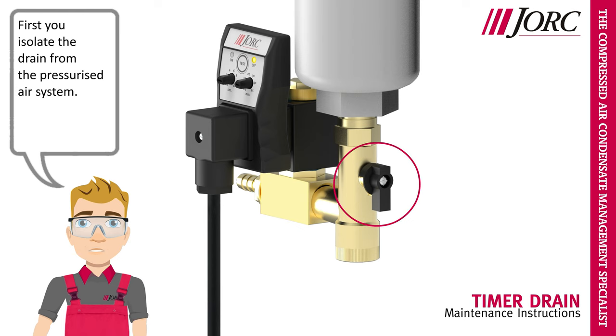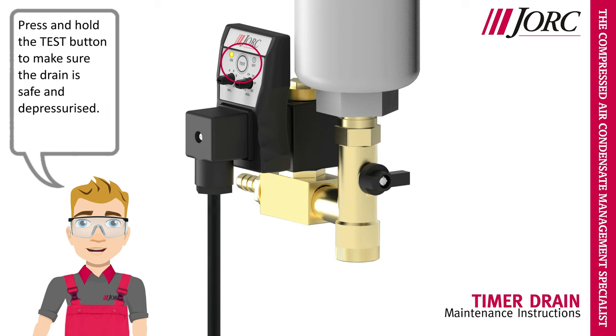First, you isolate the drain from the pressurized air system. Press and hold the test button to make sure the drain is safe and depressurized.